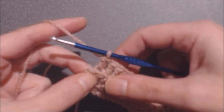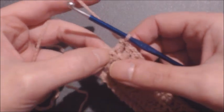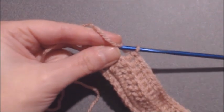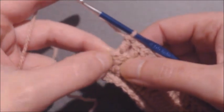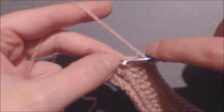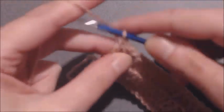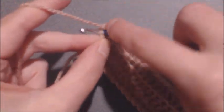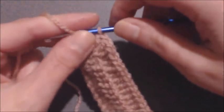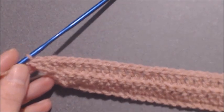You have done your 41 double crochet and you have one stitch left, which is essentially the chain three. On top of that chain three, you are going to add three double crochet, which will act as an increase: one, two, and three. Row number two is now done.